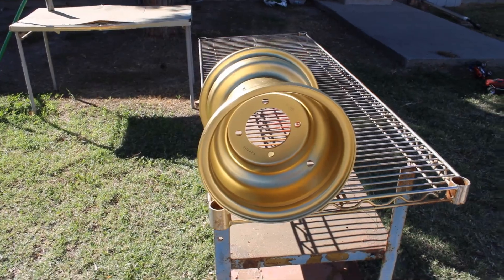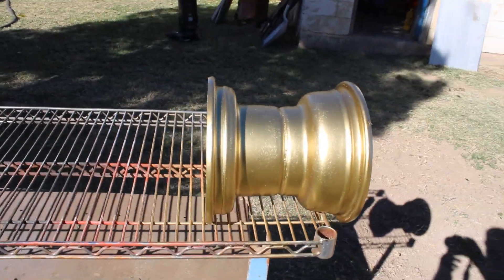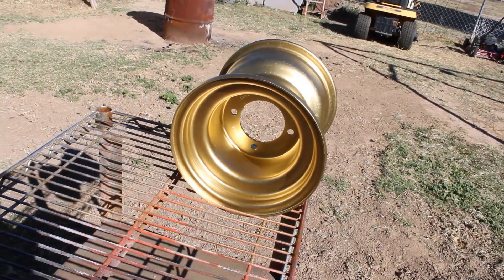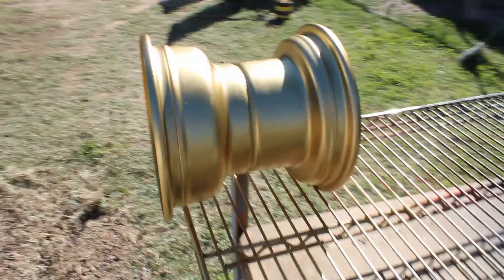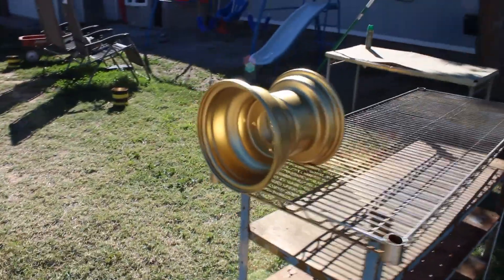This is what it looks like on the wheel — this is just a base coat, I still got to clear coat it, because this stuff is not really meant for the outside elements. I put a couple coats of primer on it and then a couple coats of this gold. That's what it looks like now — we'll come back once I get the clear on it.